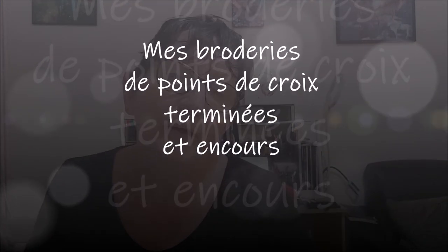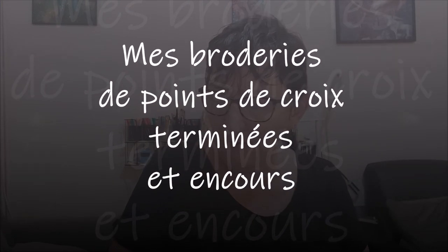Bonjour tout le monde, on se retrouve aujourd'hui pour une nouvelle vidéo qu'on m'avait demandé au sujet de mes broderies. Ce que je brode en ce moment et les projets — il n'y en a pas vraiment pour après, puisque j'ai surtout des broderies que je fais à l'instant où j'ai envie de les faire. J'essaye de les finir, mais c'est plus difficile, vous allez voir.